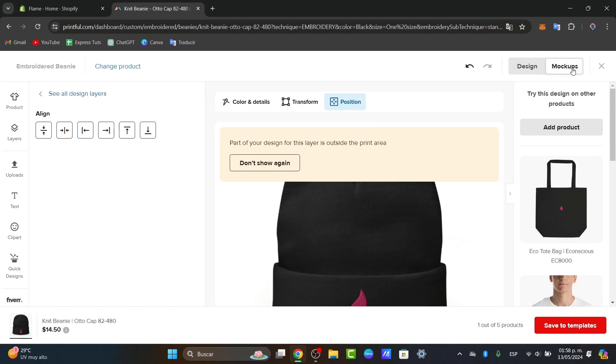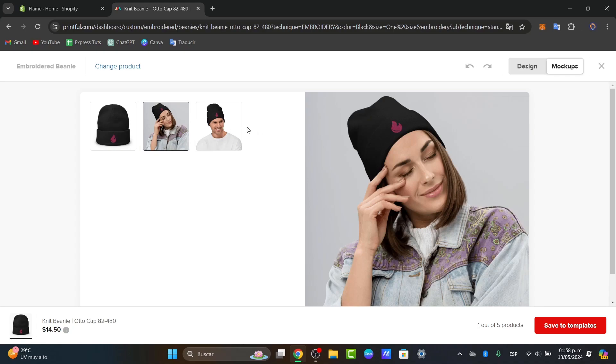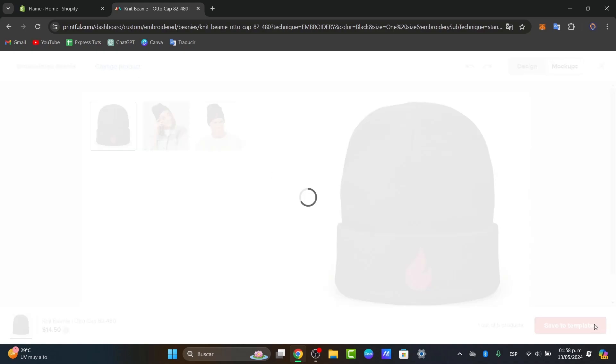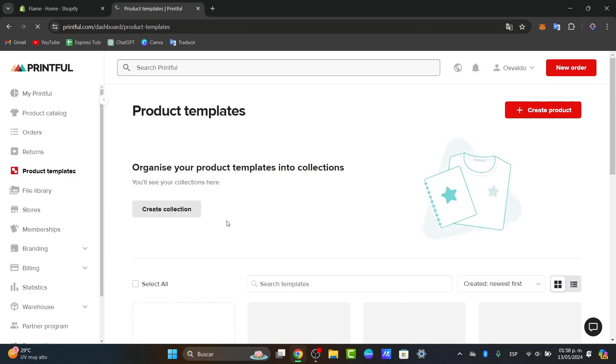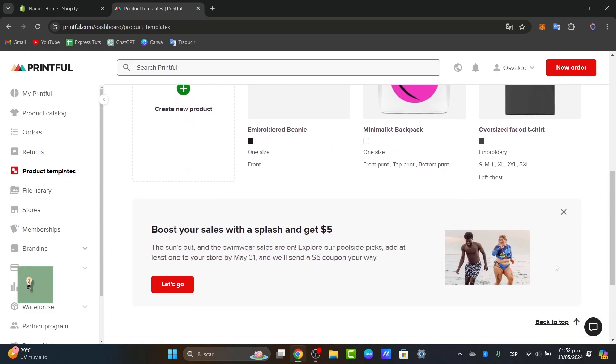If I focus now into the Mockups, here you can see how it should be appearing on my product. This is my actual design and it actually looks great. I'm going to hit Save the Template so I can use this product template to set it up and add it into my store. These are just a few products we can get started with, and you can design much more.